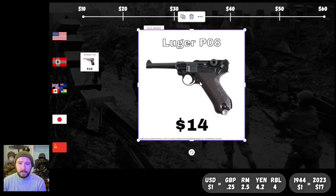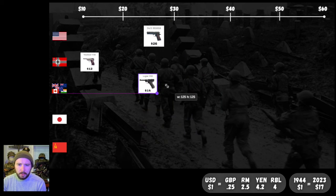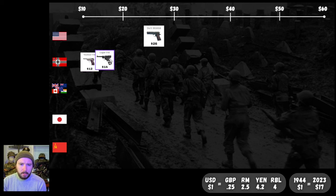Next up, the classic icon of German pistols: the Luger P08, just a little bit more expensive than the Walther at $14. I guess when they switched to the P38 as the standard sidearm for German officers, they saved a couple of bucks there. But $14 for the Luger — not too bad. Let's pop it right next to the Walther. There's a train going by, so please excuse me.